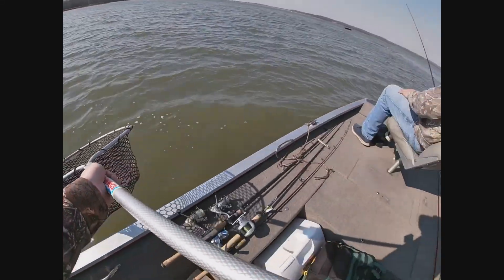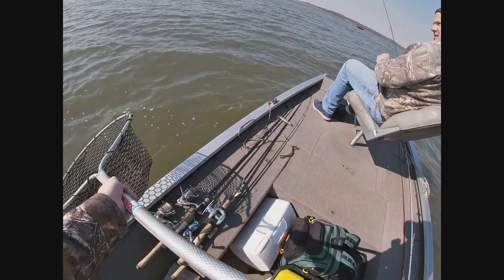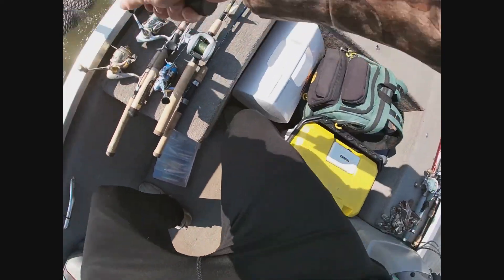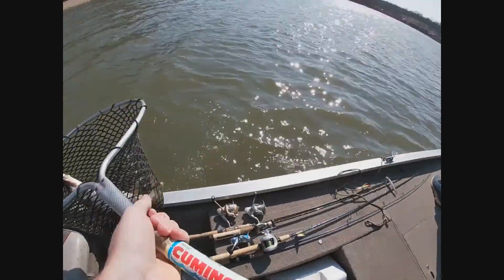I don't know how this thing is going to go in the net. Oh, that's a Mondo. He choked it too. Yes!